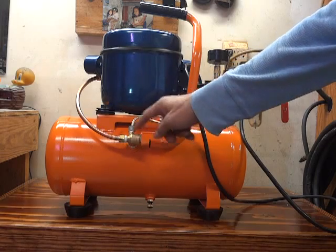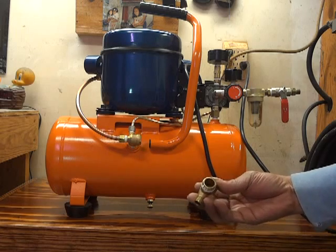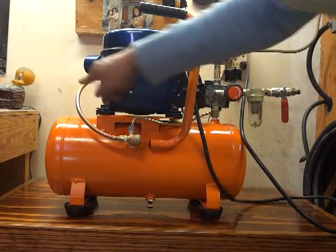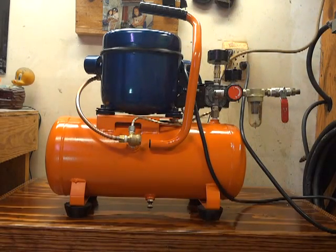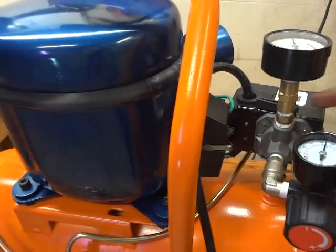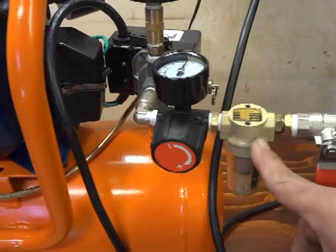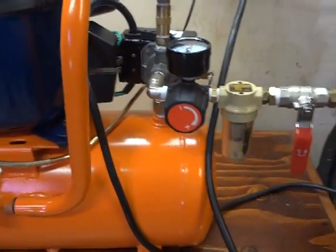There's the check valve — the new one. I put this in place of the old one, which is no good. The spring inside was worn out. So I put nice copper tubing here. This is new, and this is all new — it's heavy duty, it's good. These two are from Harbor Freight; not sure how long they'll last, but so far they're good.